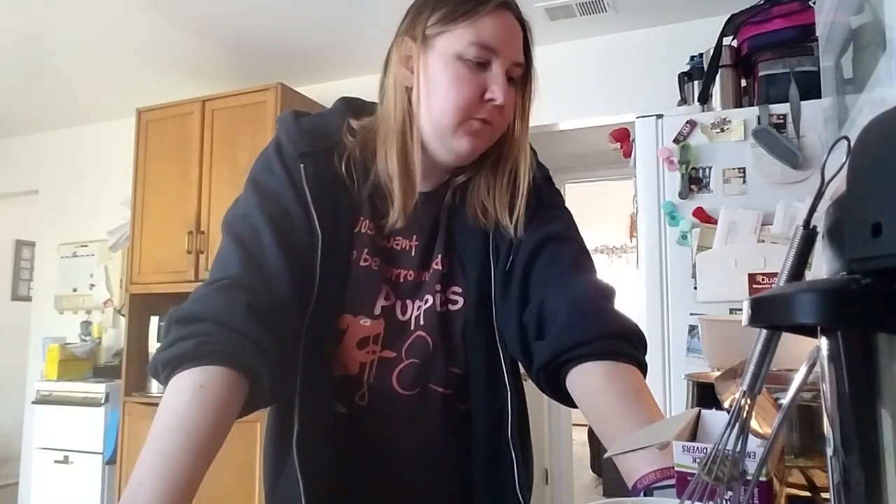Coming up next on Courtney's Terrible Cooking Show - I guess that's what we're calling this now - learn how to make some onion dip to go with your potato chips. Alright, I hope you guys have a fantastic day. Go 49ers!